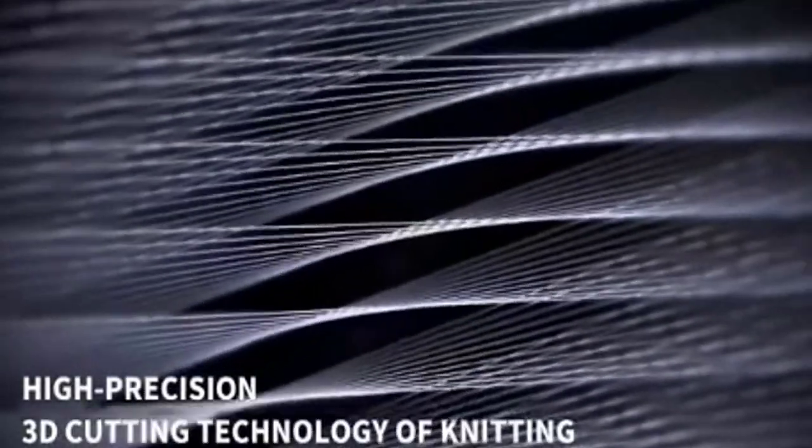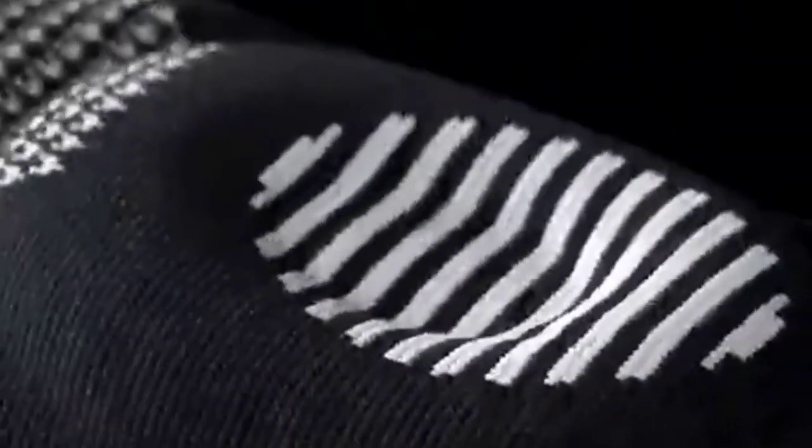Each model was subjected to a punishing quality of tests. Our recommendations are based on our extensive hands-on testing and can help you find the perfect knee brace for arthritis.